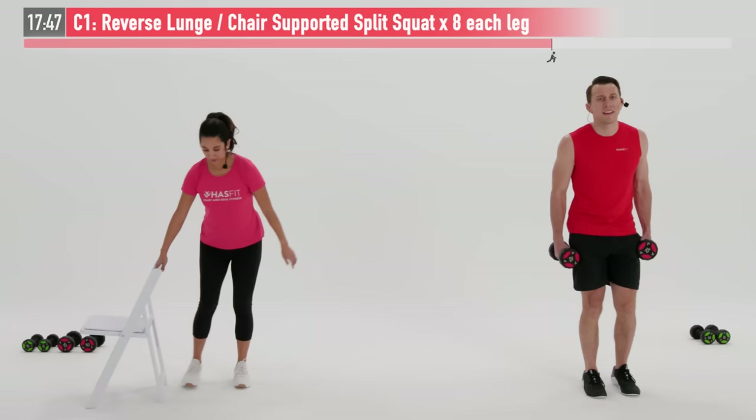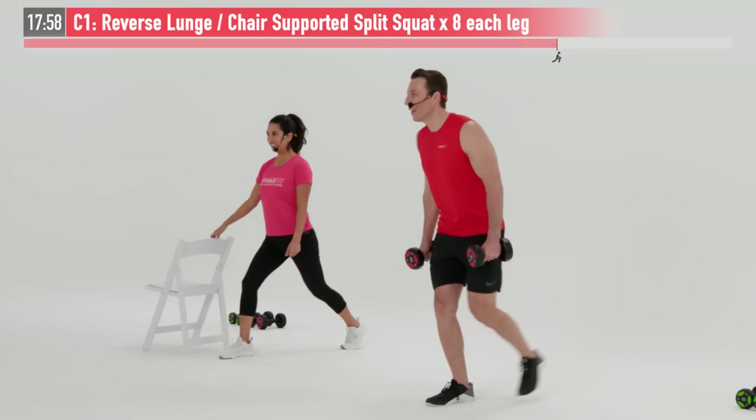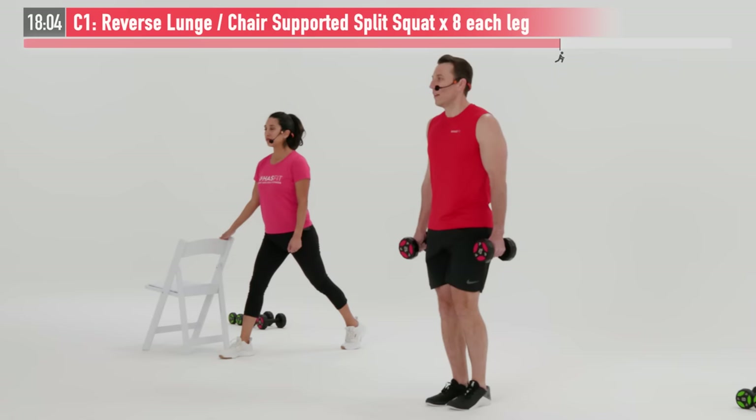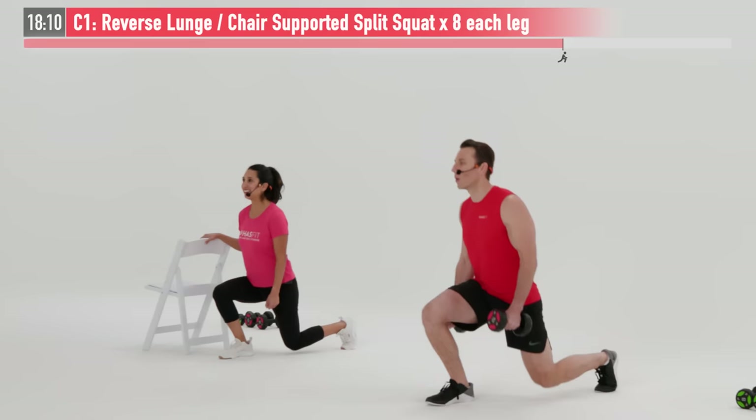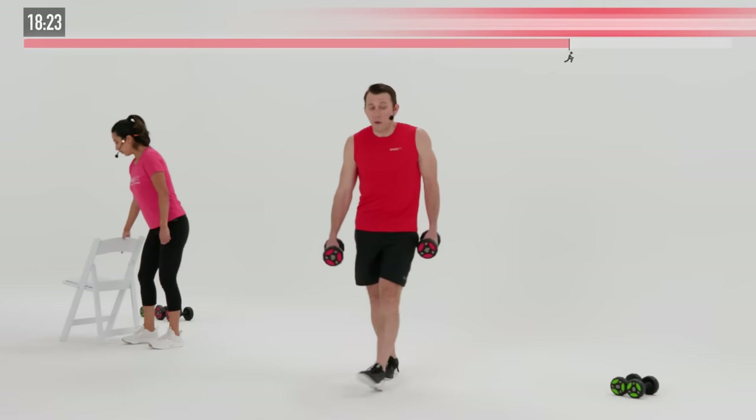Same move — going to switch legs. In my split squat position. Let's do it. We want to optimize for results, not optimize to make this as easy as possible. That means under control — feel those muscles working. Every repetition is getting you just that much closer to your goals. Breathe in on the way down, exhale on the way up. We have one more rep — last one. Boom, there it is.